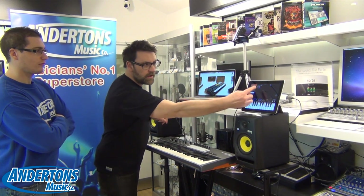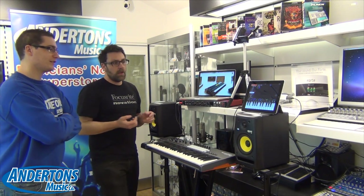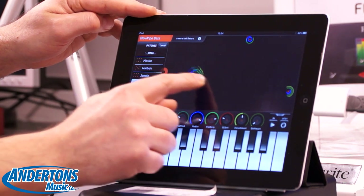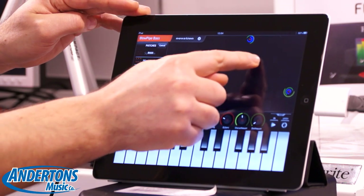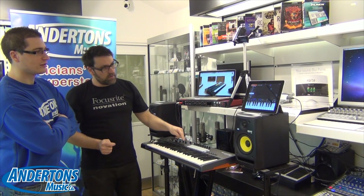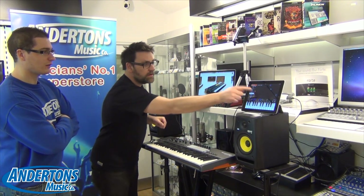Within the LaunchKey app itself, we employ the use of nodes in this area here, and these act like an X-Y axis kind of parameter control. I can easily grab a node using my finger and move it — as I do that, the parameters are changing. If I just move these across here, I'm getting a different set of parameters.